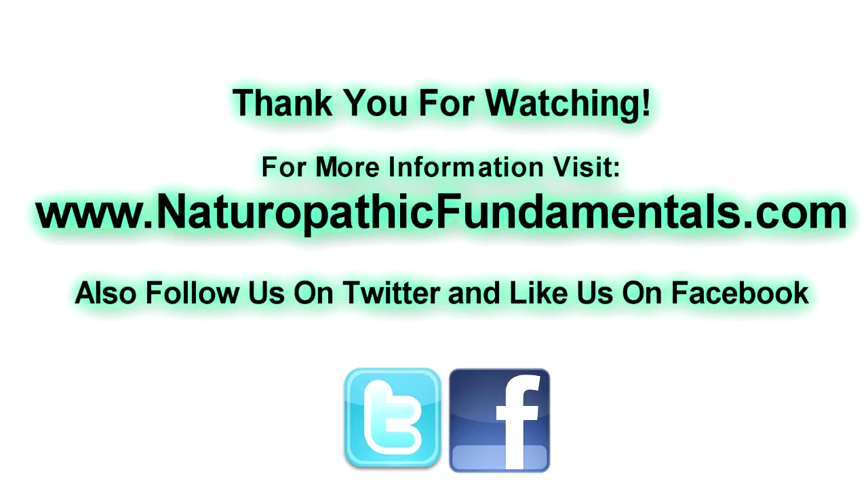If you have any questions or comments guys, post them below. Don't forget to subscribe to the channel. Thank you.